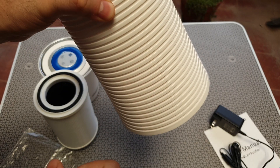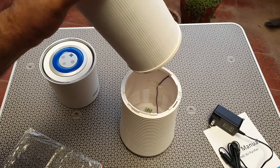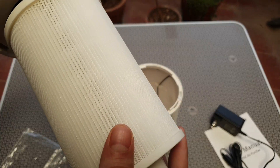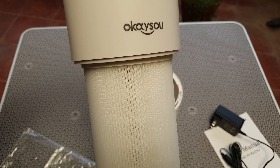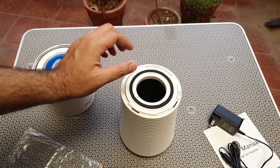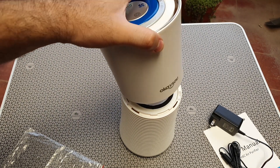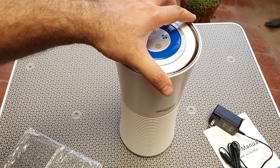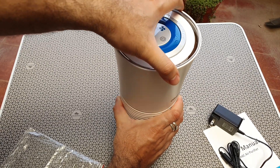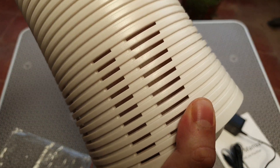It's really built solid. To put this together, you just drop in the air filter — it's that simple. It's going to pull air from the bottom of the unit. Once you fix it back, you get a nice little click which lets you know it's locked in place.